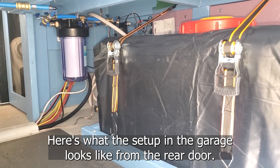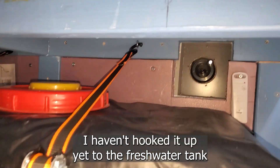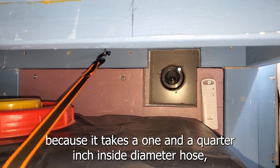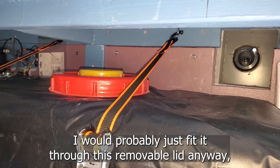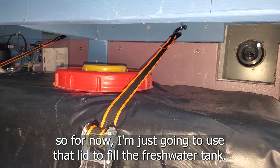Here's what the setup in the garage looks like from the rear door. Here's the fresh water inlet. I haven't hooked it up yet to the fresh water tank because it takes a one-and-a-quarter-inch inside diameter hose and I haven't tracked any of that down yet. I would probably just fit it through this removable lid anyway, so for now I'm just going to use that lid to fill the fresh water tank.